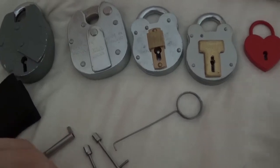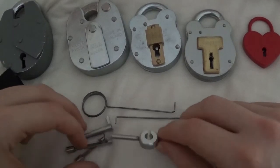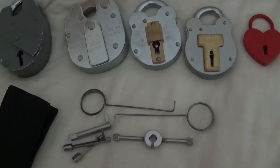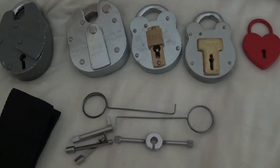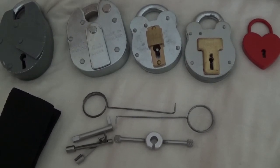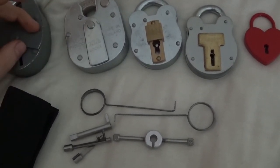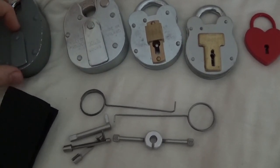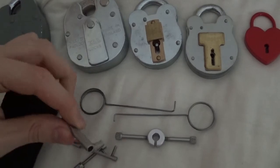So yeah, you get these pick wires, three different heads for the tensioner, and then the tensioner itself. At the moment, if you want to buy one of these, you can get them for £34.99. Would I recommend you get them? Yes — if you've never had any set before, I'd recommend getting this for picking lever padlocks. I think the quality is there.